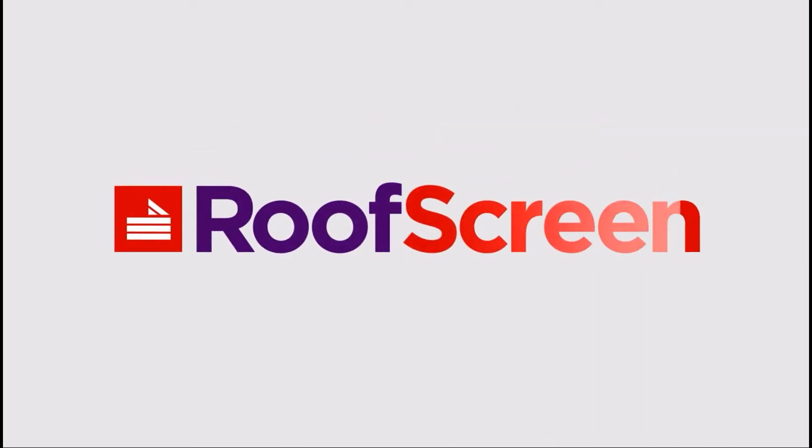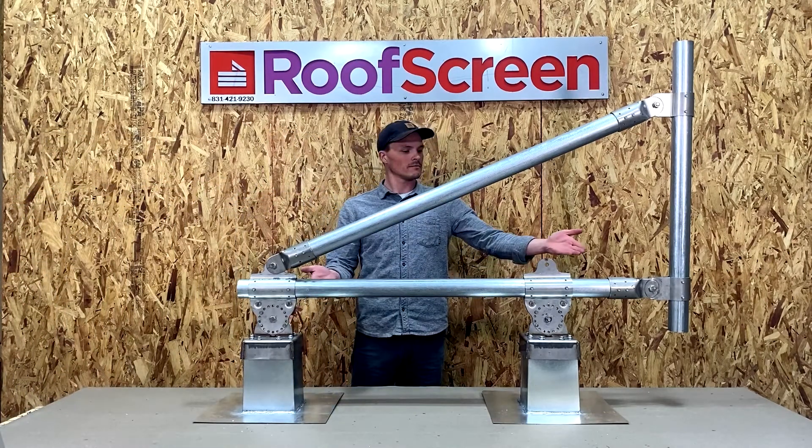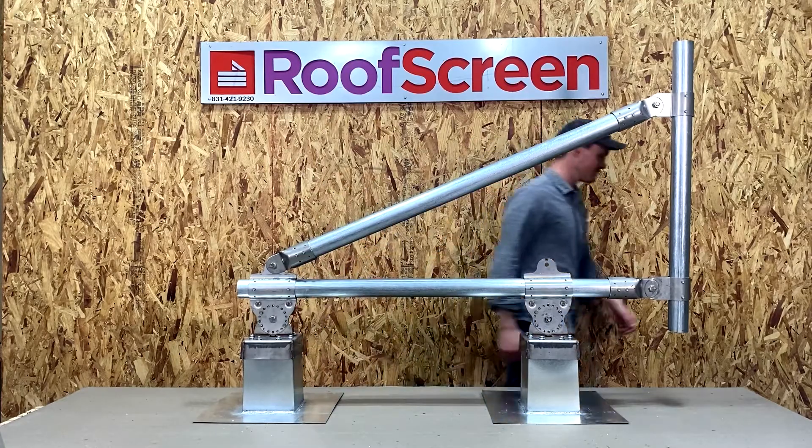Welcome to Roof Screen. In this video I'm going to give an overview and demonstrate the installation process of our most popular frame, the SC3 with Rotolock square bay supports.